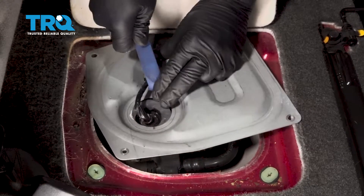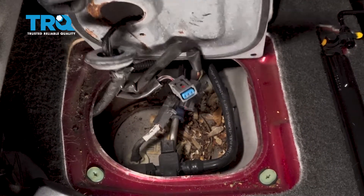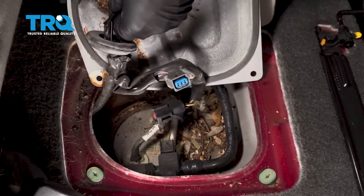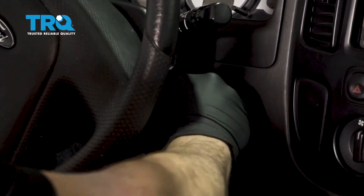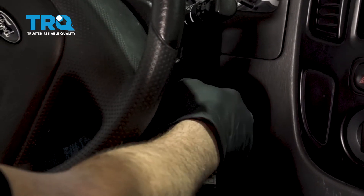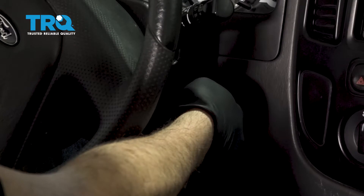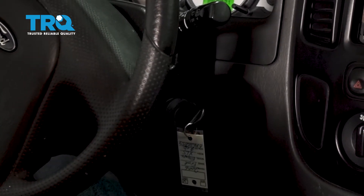Go ahead and pop this little tab off here. Next, go ahead and start the vehicle. That way we can drain out the fuel pressure and the fuel from those lines. Let the engine run until it stalls out.